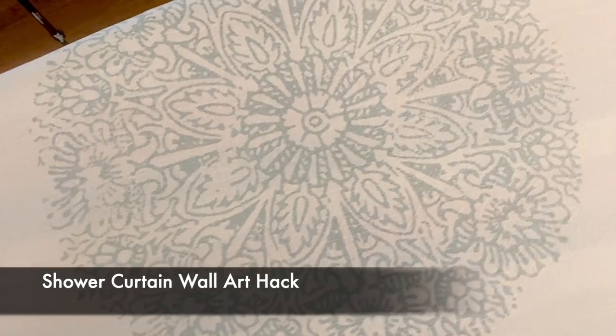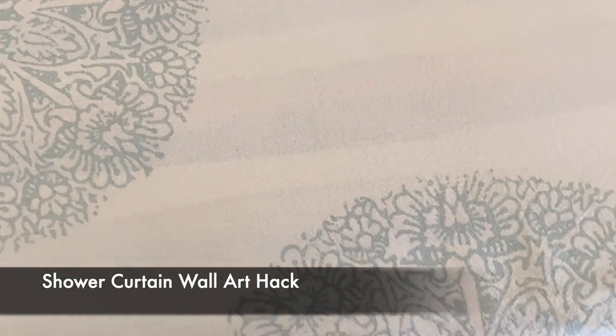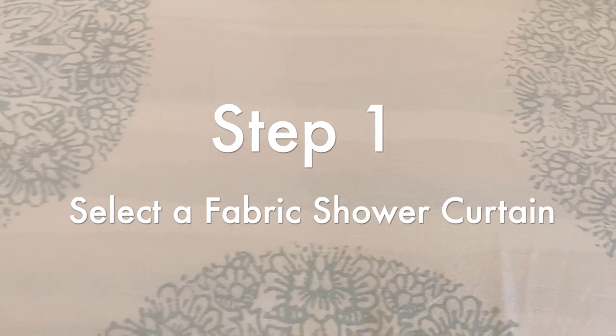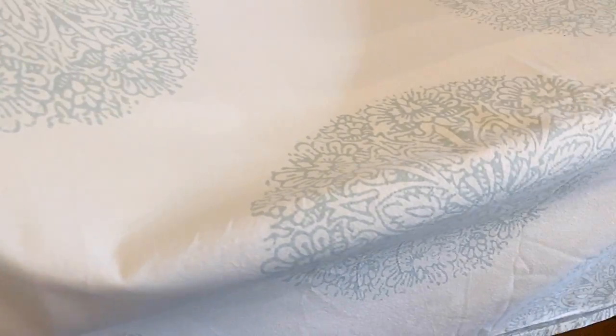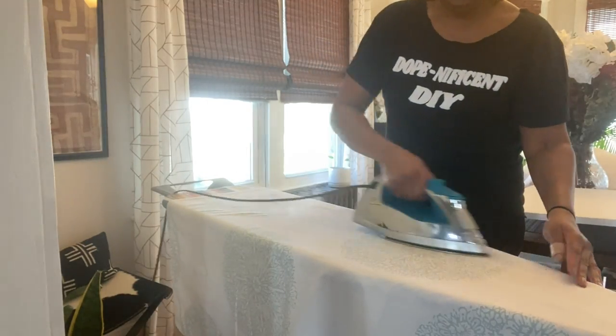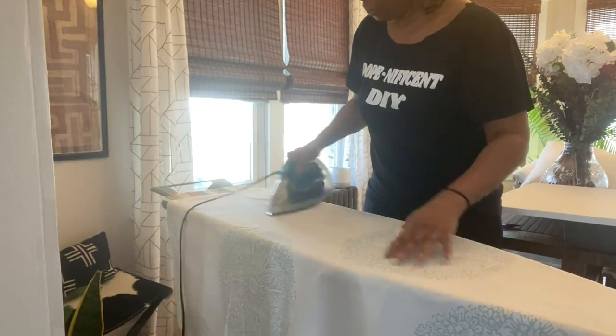Now for the main event — our shower curtain wall art hack. Step number one: select your fabric. I found this gorgeous boho-influenced shower curtain at my local thrift store for just $2.99. You can't beat that, and it is in fantastic condition.